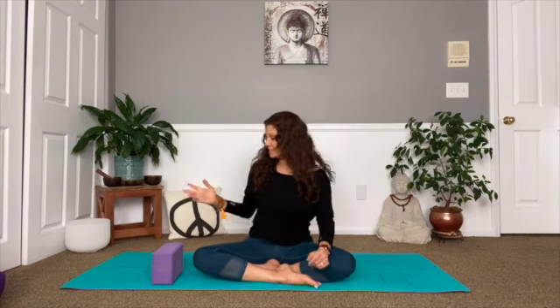Hi yogis, welcome back to my channel. Today's practice we'll be doing a little tension release. This can be done in the evening after you've had a long day, or maybe you need a break during the middle of the day, or maybe even in the morning, just allowing the body to decompress. We'll be doing a little bit of fascia release and I'm going to give some attention to the neck area. Let's get started.